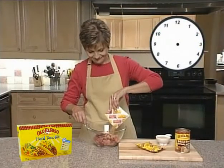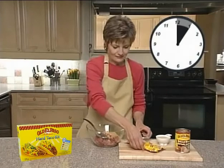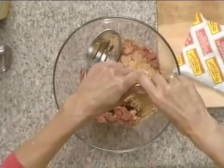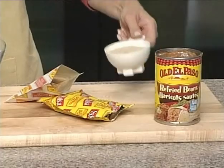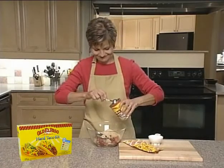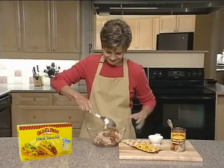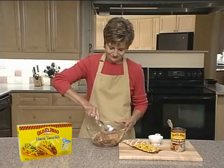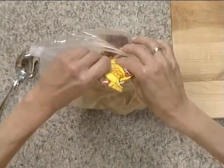Mexican meatloaf tacos are so simple and are prepared in only five minutes. Combine the lean or extra lean ground beef with the seasoning mix and half of the salsa from the taco kit. Add half a cup of dry breadcrumbs and half a can of Old El Paso refried beans. Combine thoroughly but gently to make sure your meatloaf is tender. For a clean-up shortcut, you can combine all the ingredients in a sealable freezer bag so there's no bowl to wash.